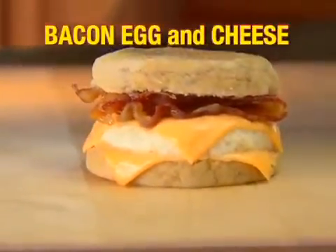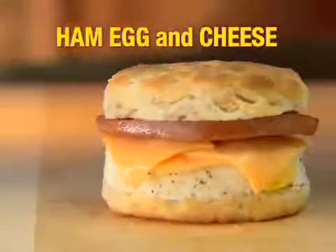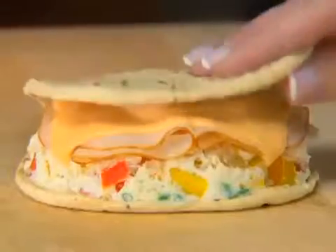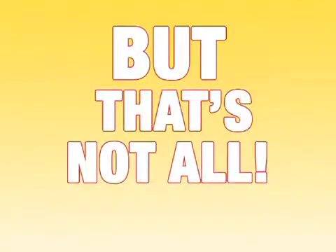Make a crispy bacon egg and cheese English muffin. Scramble eggs for a tasty sausage egg and cheese. A mouth-watering ham egg and cheese biscuit. Or enjoy a bacon egg and cheese croissant. Even make a hearty Texas toast eggwich. As a healthy choice, make an egg white flatbread. Make a sausage link egg and cheese waffle eggwich.